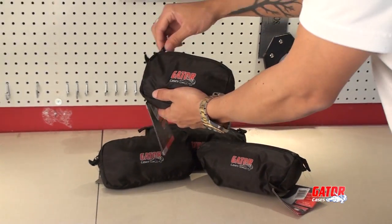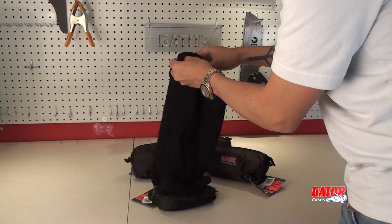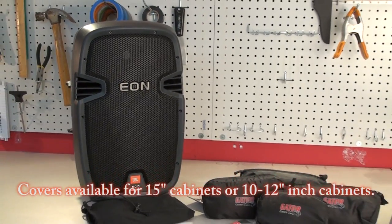Gator's new stretchy speaker and stand covers bring a fresh new look to your PA system. These stretchy covers are made to fit the most popular speaker cabinets such as the JBL Eon and Mackie Thump Series.